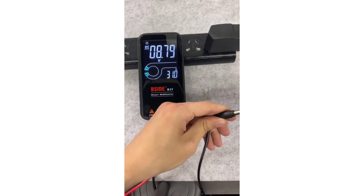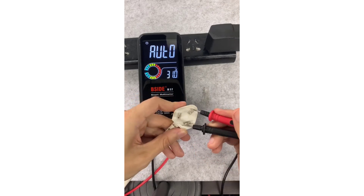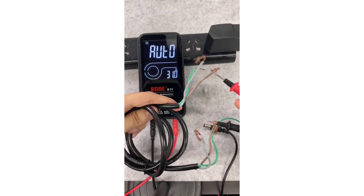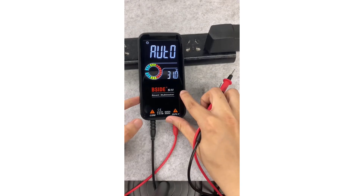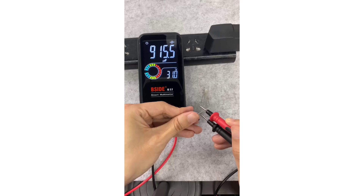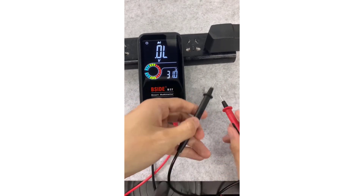Its compact size, smart functions, and safety features make it suitable for a wide variety of applications, from basic voltage measurements to more complex diagnostics. However, if you require current measurement functionality, you might need to consider other models. Overall, the FNRC S20 is a reliable, cost-effective multimeter with a strong emphasis on user safety and smart technology.